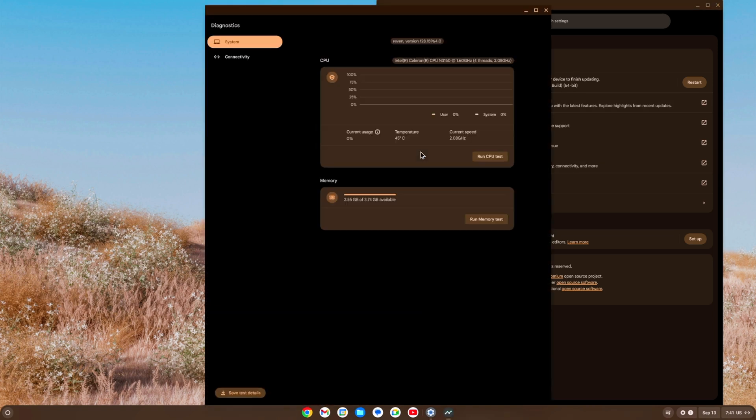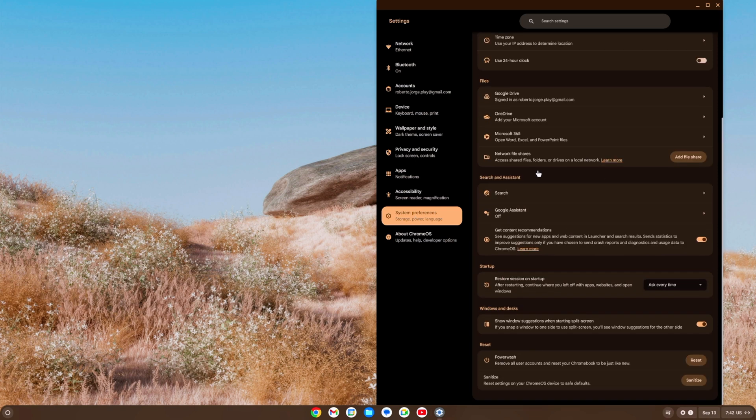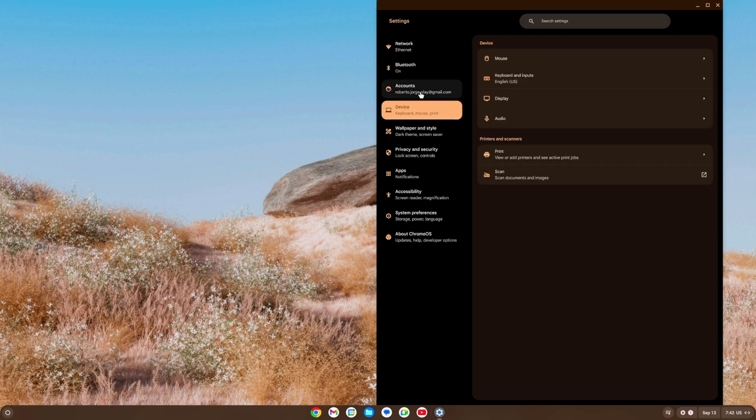In Diagnostics you can see your hardware details — in my case an Aceleron N3950 CPU, which is quite old, with four gigabytes of RAM. You can run CPU and memory tests, which is a nice built-in feature. Back in Settings you'll find System Preferences for accessibility, installed apps, the Chrome Web Store for extensions and add-ons, privacy settings, wallpapers, network, and Bluetooth — everything is here.